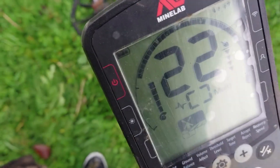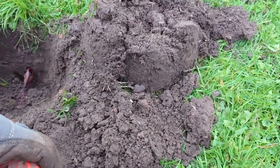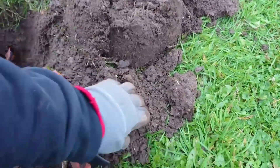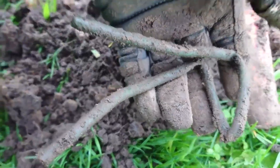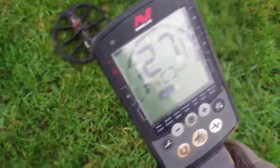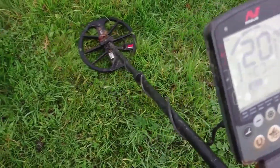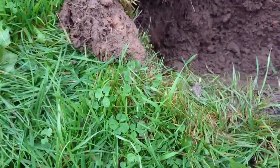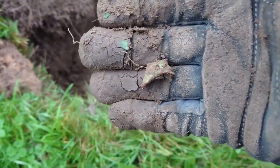Let's dig it and find out what it is. It's out the ground. I think I can see it — I think it's just trash. A bit of trash. Another bit of nothingness. Fill in the hole and on to the next.